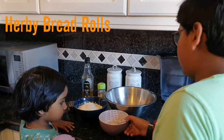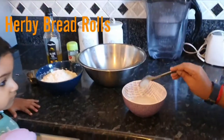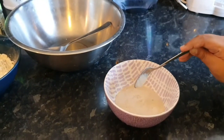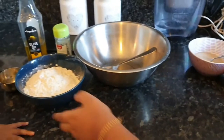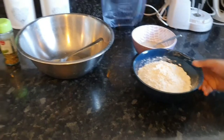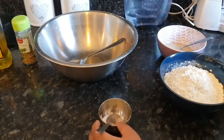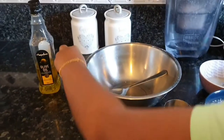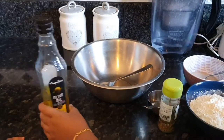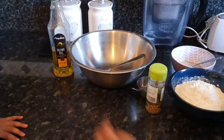Now I will tell you the ingredients we will be using. This is one teaspoon of dried active yeast in lukewarm water with a bit of sugar. This is one and three quarters and a bit more of flour. This is three quarters of a teaspoon of salt. And this is some oregano, the herbs. And we will be using two tablespoons of olive oil.